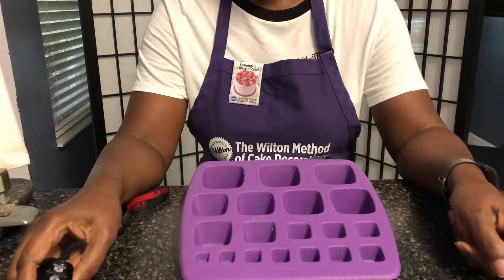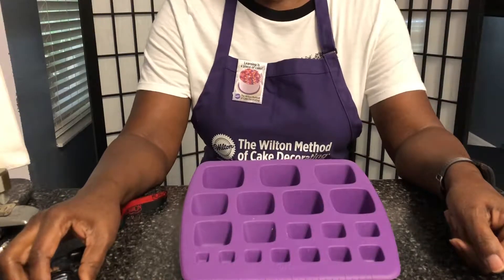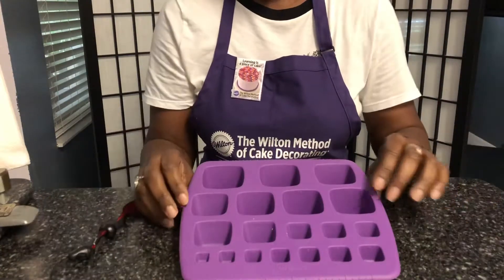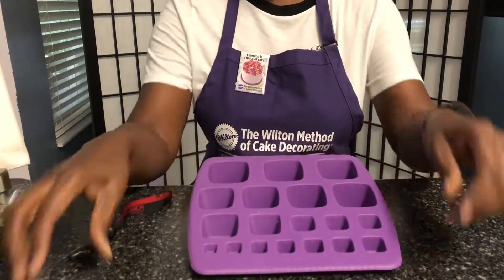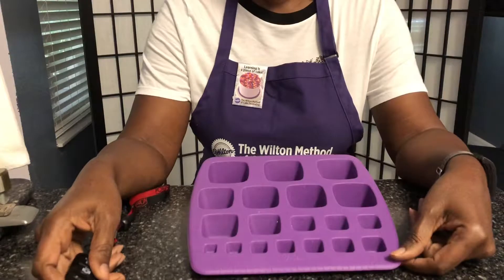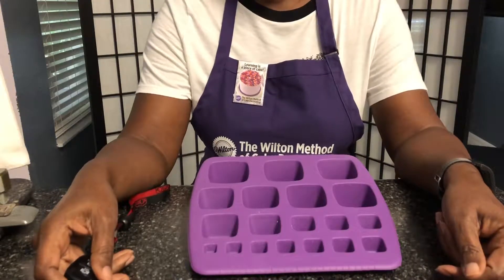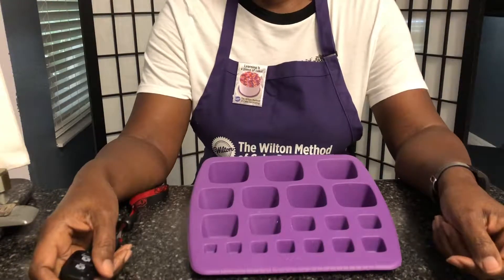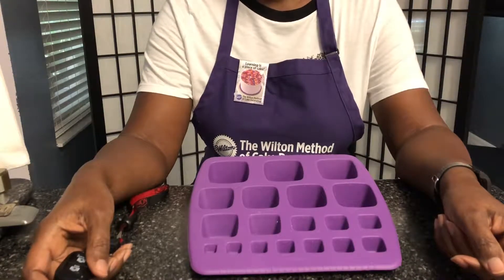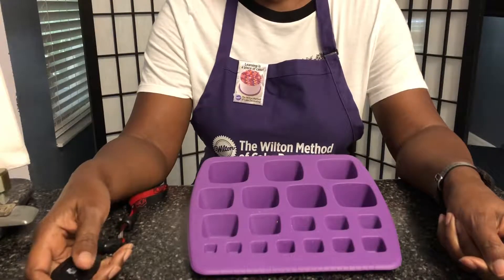Hello, this is Chef Carol, and today we're going to make Wilton's Unicorn. To make the unicorn, I'm going to be demoing the use of the size and blending tray. However, because the process of making the unicorn and going through the training is in excess of 15 minutes, I'm going to break this into a multi-part series. So this will be part one.